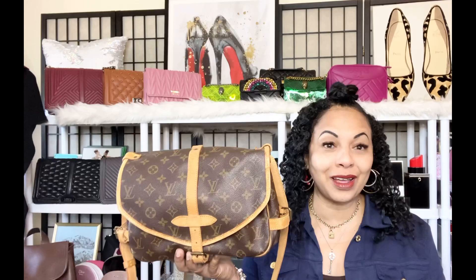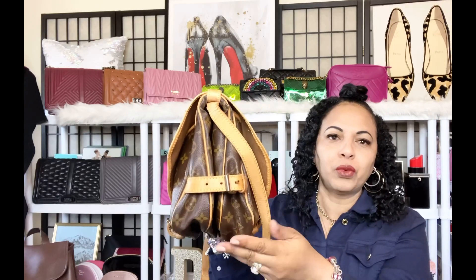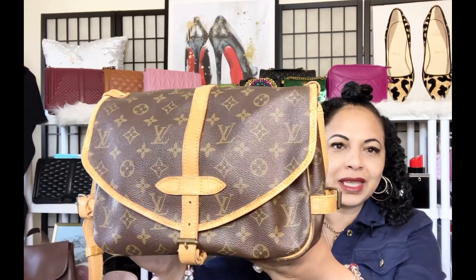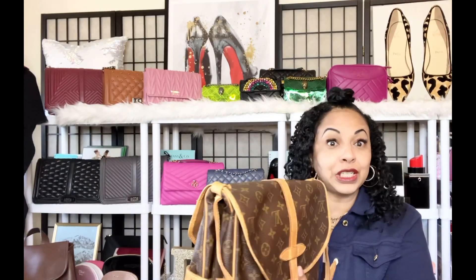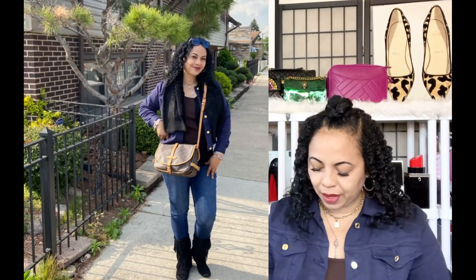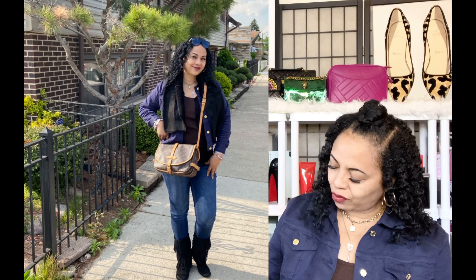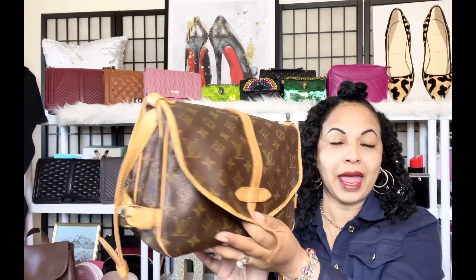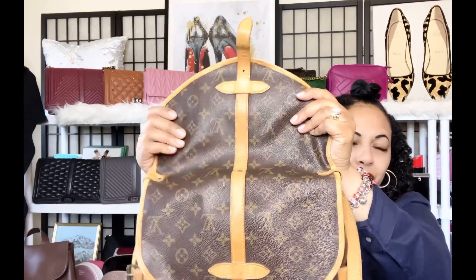I'm so happy I went with the 30, and here it is. You get that double pouch double flap like a saddle bag. The front of the bag has the LVs the right way, and just like with any other bag with one continuous piece of canvas, the back of the bag has the LV upside down on the flap. You can see right here the LVs are correct on the front, and on the back they're upside down because it's all one continuous piece of canvas.